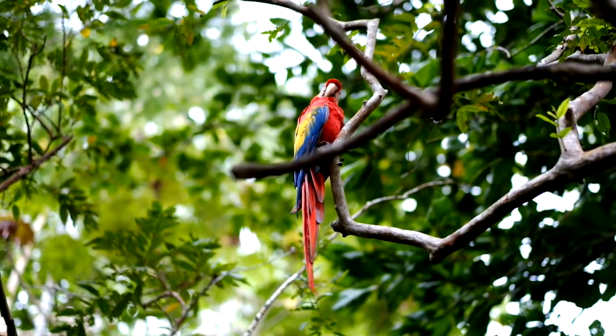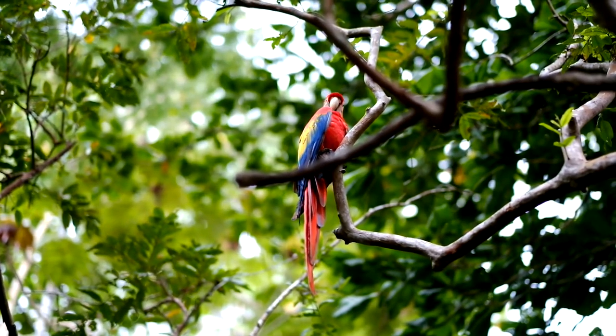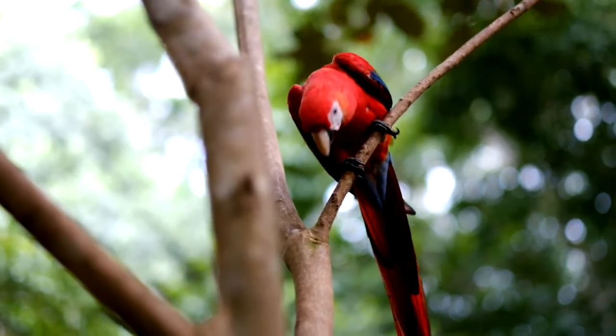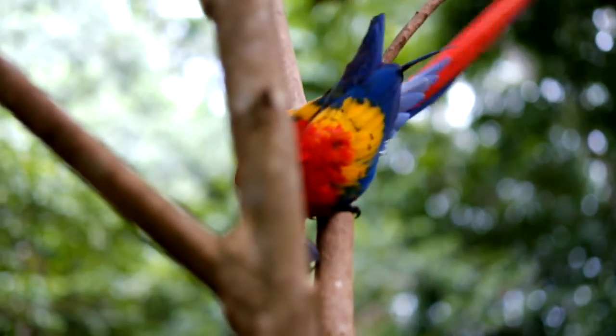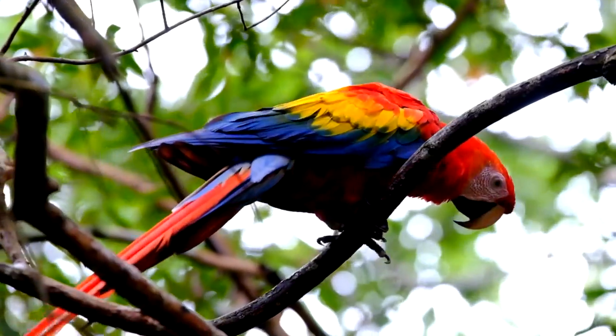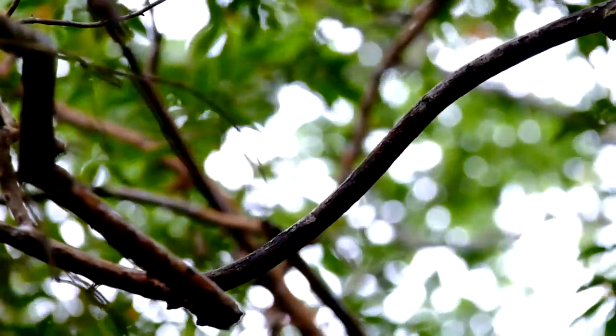We've been working on a project for a number of weeks where we're trying to photograph scarlet macaws in flight. We found a region here where there is a favourite perching tree of the birds and a currently fruiting tree which they like to go to regularly. We came to this location, found a corridor where they fly between the two trees, and set up some flashes to try and capture them in all their glory.